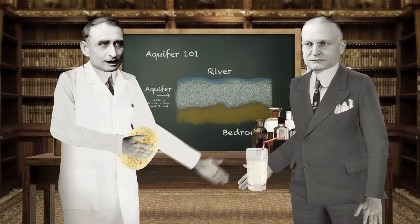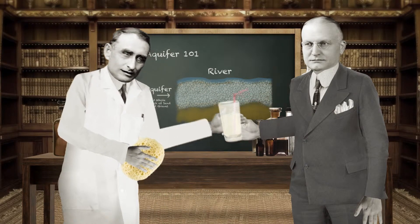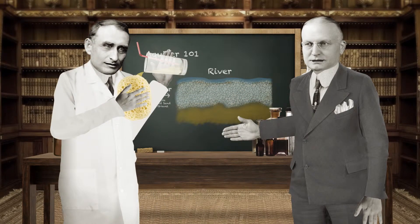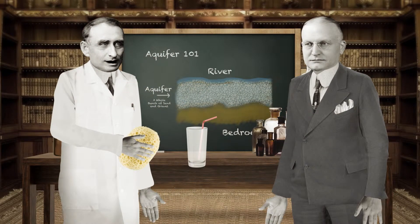An aquifer is underground and is made up of sand, gravel, and silt. But like a sponge, it's porous and holds water. Or in this case, my entire lemonade. Well, our aquifer is big.